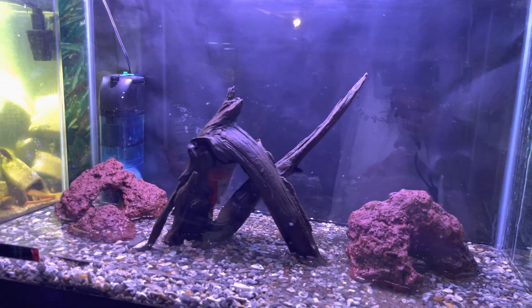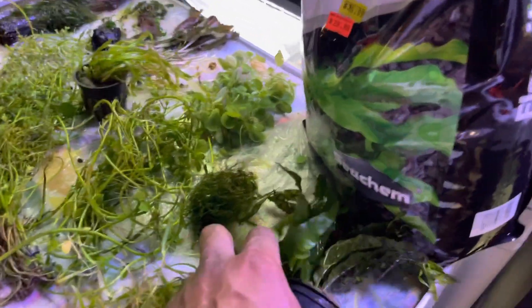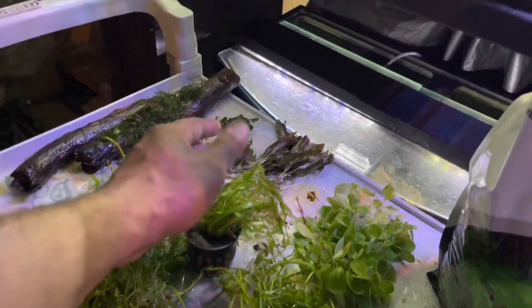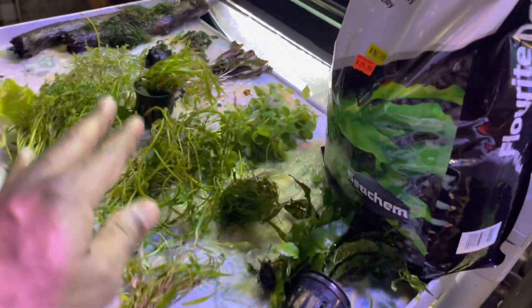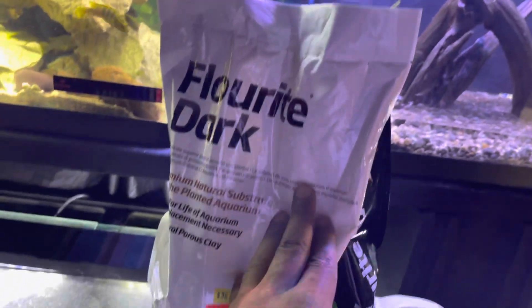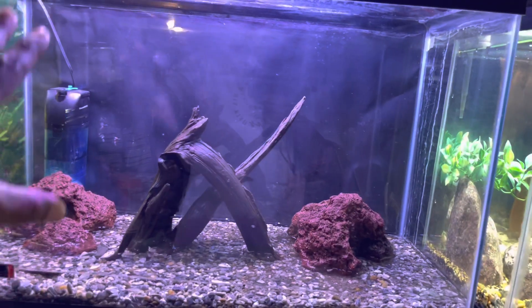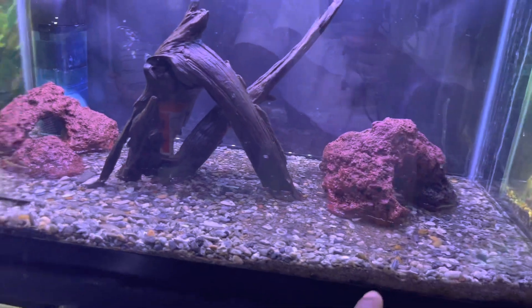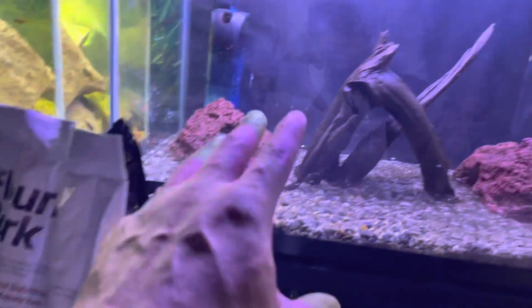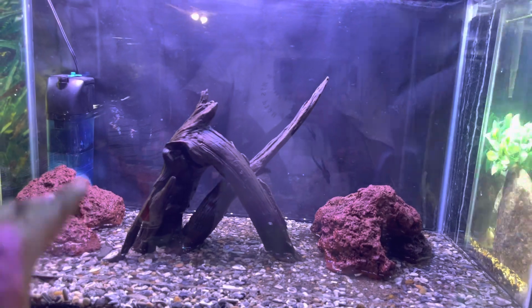Welcome back to the channel. Today's video is a tutorial on how to set up a planted aquarium — a step-by-step guide. We have tons of plants for this build: Java ferns, rotalia, hornwort, crypts, mosses, boots, aquarium lilies, pothos, and floating plants. We're also going to be using Fluorite Dark to help our plants maximize their potential. First I need to drain the water, remove the hardscape and old substrate, then replace it with Fluorite Dark and cap it back with the existing substrate.